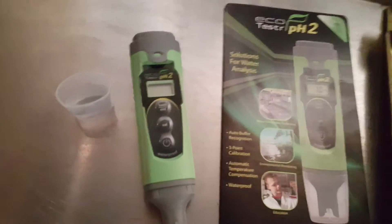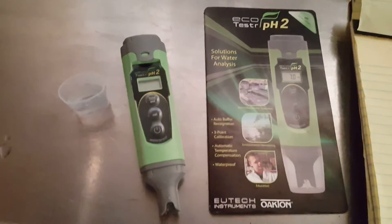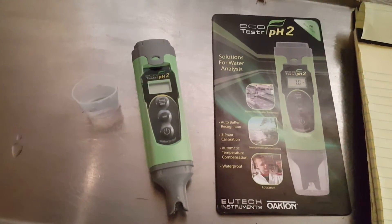Hey YouTube, this is The Green Cabi and today we're going to be doing a review on the Ecotester PH2. This is a pH meter that goes from 0 to 14. It is waterproof and it is pre-calibrated from the manufacturer.